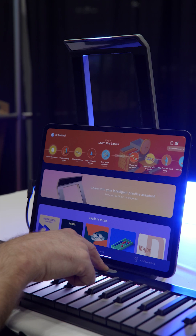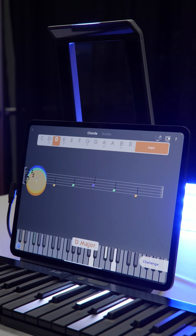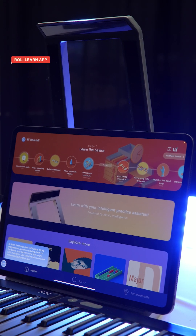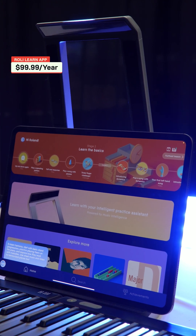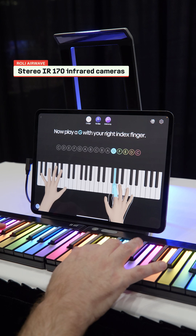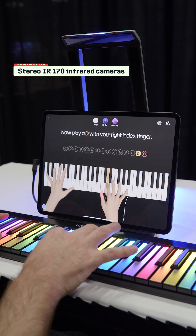Show me the D major chord. Let me think for a second. With a subscription to the Rolly Learn app, students with zero piano experience can practice any time with the digital coach. The cameras in the Airwave allow the app to provide instant feedback.